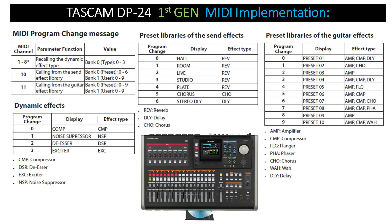Under that you have your dynamic effects, including program change numbers, the display of the effect, and the type of effect it is. Next you have your preset libraries of send effects — again with program change numbers, the display of what each effect is (hall, room, live, studio, plate, etc.), and the effect type.